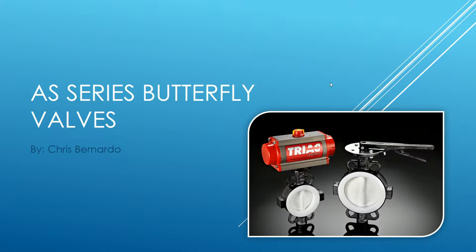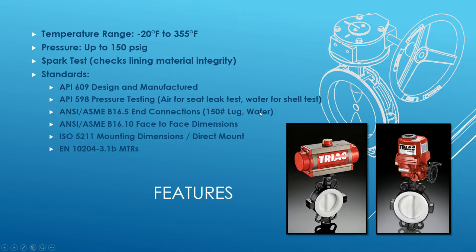Some of the features of the valve: the temperature rating is negative 20 to 355 degrees Fahrenheit — that's a function of the PFA and PTFE material. Pressure is up to 150 psi gauge. There's a spark test to check the PFA lining to make sure everything is okay, and the standards it meets include API 609 design and manufacturing, and it goes through seat leak tests for API 598 with air and water.